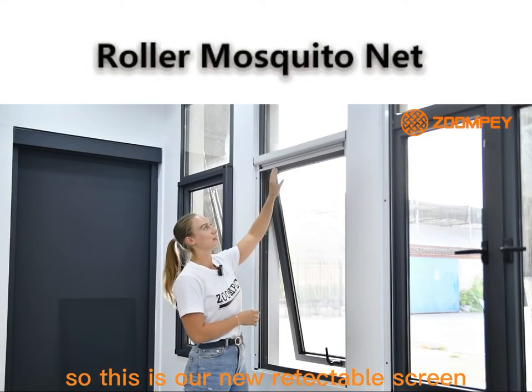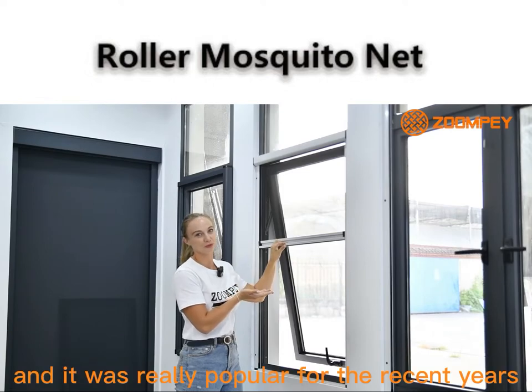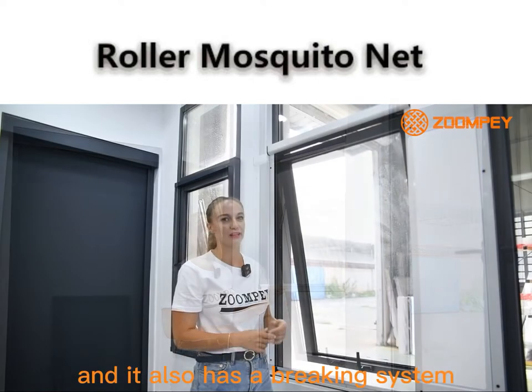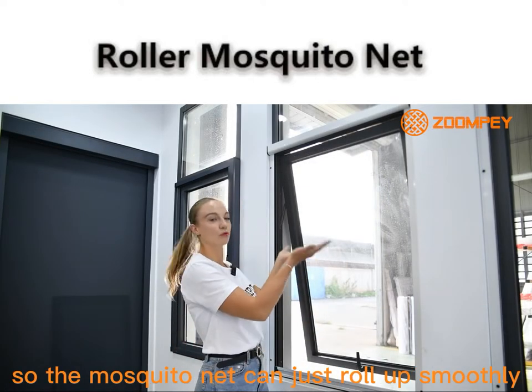So this is our new retractable screen. It was really popular in recent years, but we upgraded it, so it looks like this. It also has a braking system, so the mosquito net can just roll up smoothly.